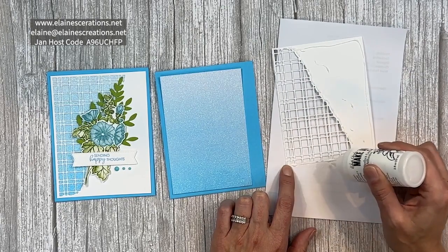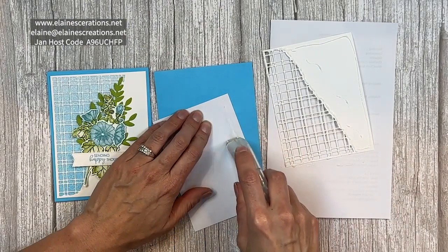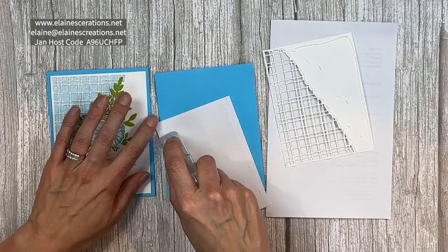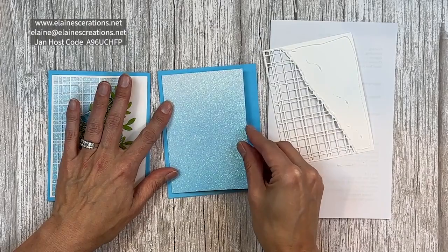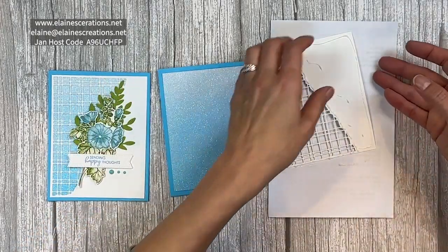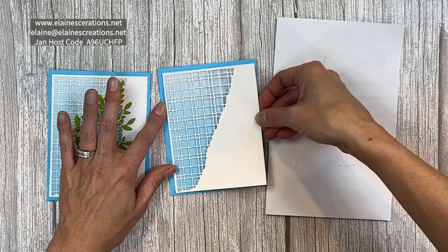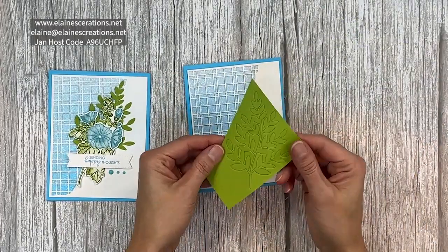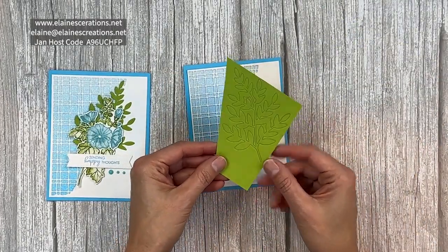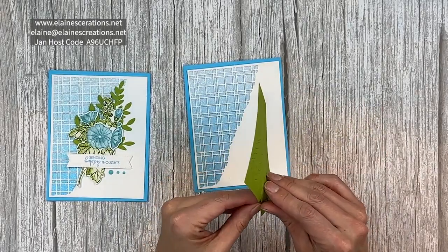That's why I have a scratch piece of paper, because I'm a messy messy glue-er. So we're going to adhere down the Tahitian Tide. I've used the Forever Fern dies to cut out this leafy branch and I've put it on adhesive sheet, so I'm just going to peel it off the adhesive sheet.